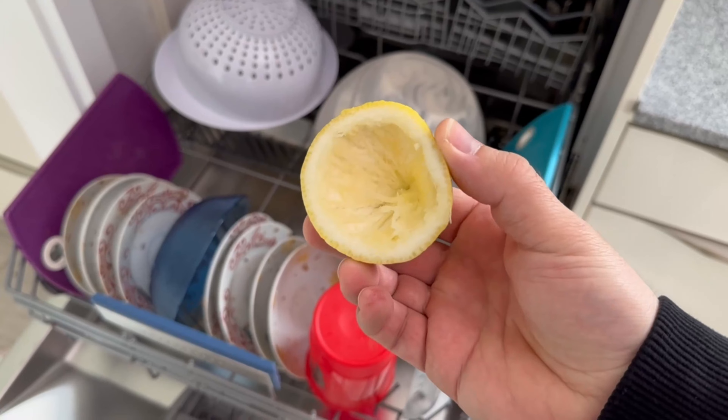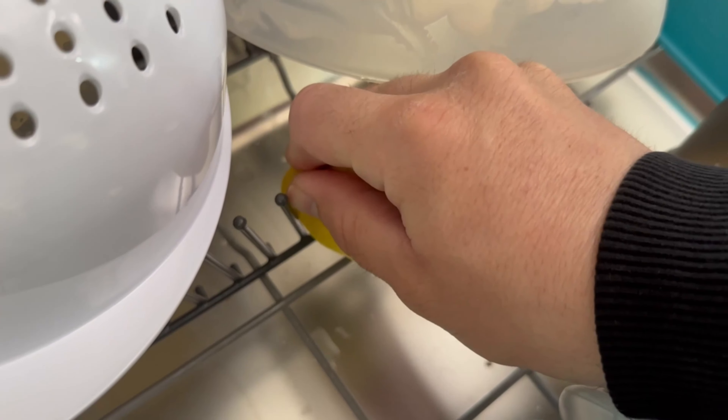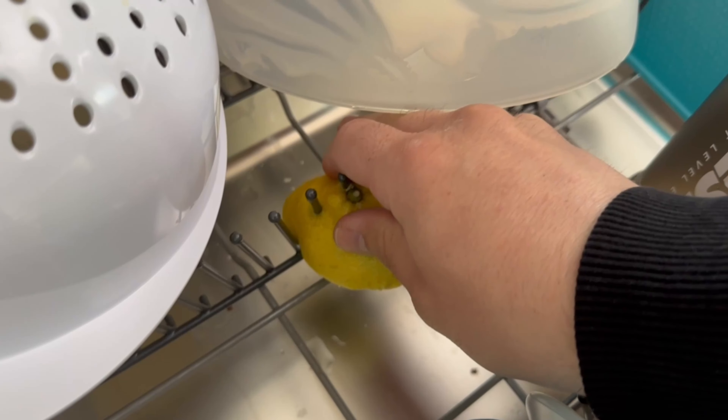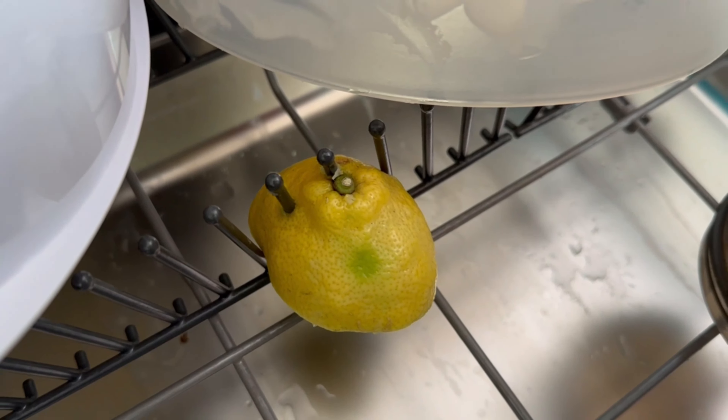You can put one or several pieces of lemon peel in — it depends on how many you have. I put one on the top and one in the bottom. Then add the powder or the dishwashing liquid as usual.